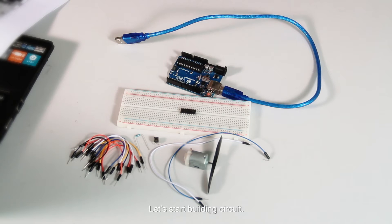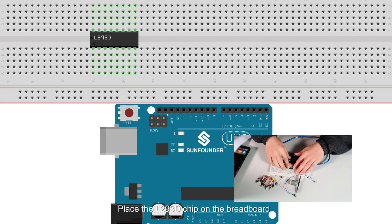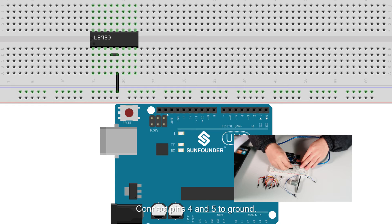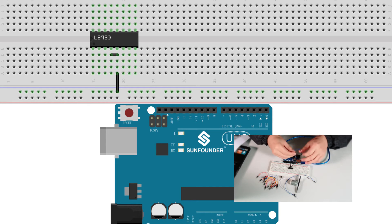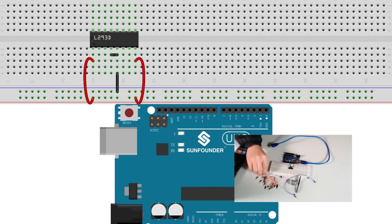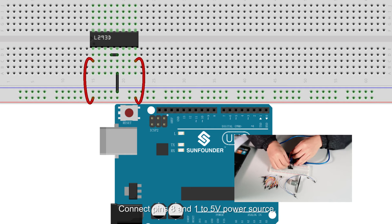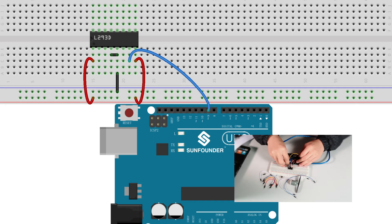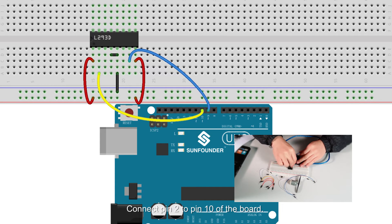That's all for the principle — let's start building the circuit. Place the L293D chip on the breadboard. Connect pins 4 and 5 to ground. Connect pins 8 and 1 to the 5V power source. Connect pin 7 to pin 9 of the board. Connect pin 2 to pin 10 of the board.